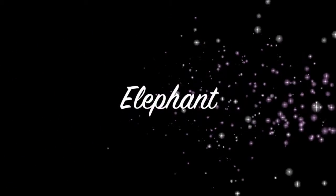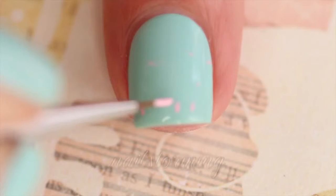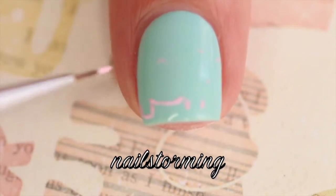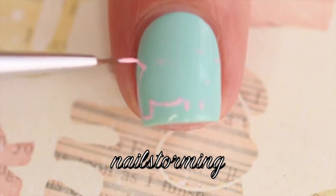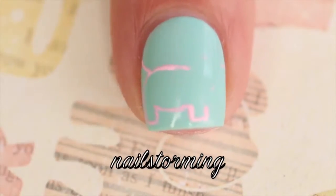Hey guys, today we're going to do an elephant design. The base color that I'm using for this manicure is Blossom Dandy by Essie. I'm starting out with the Pure Color No. 2 brush from whatsupnails.com and I am just starting out with an outline shape of the elephant.